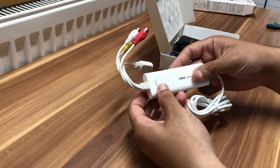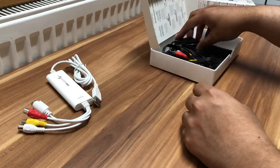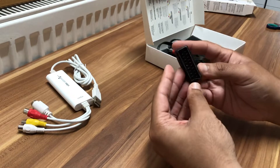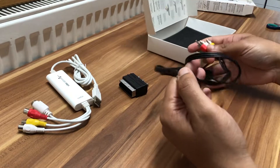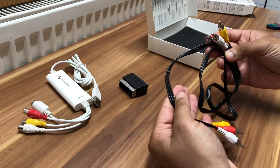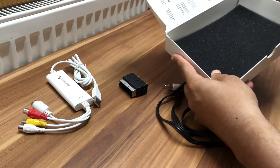Here we have the main wire that connects the Mac computer to the VHS box. We also have an adapter for the three pins — red, yellow, and white — which goes into your video player. And we also have a three-pin to three-pin cable. That's really all there is in terms of the cables and adapters included.